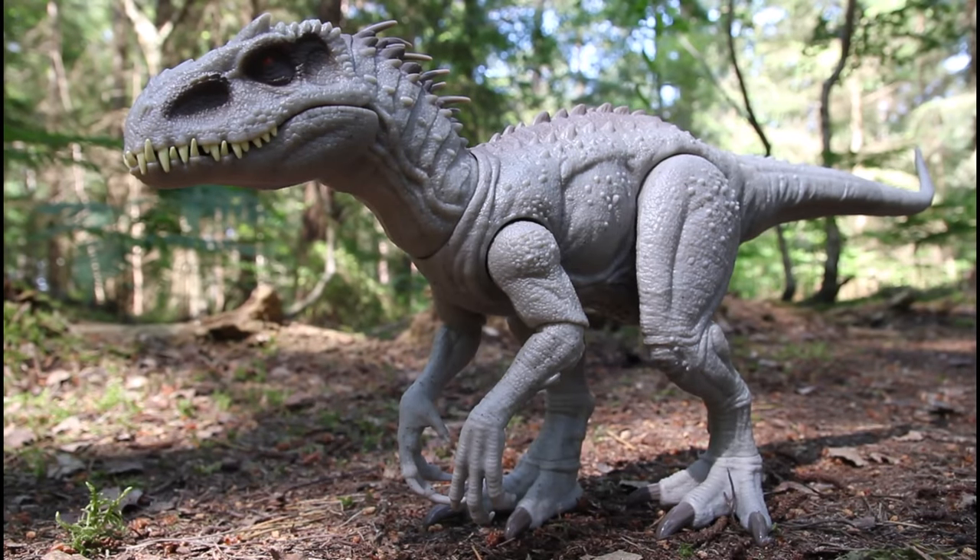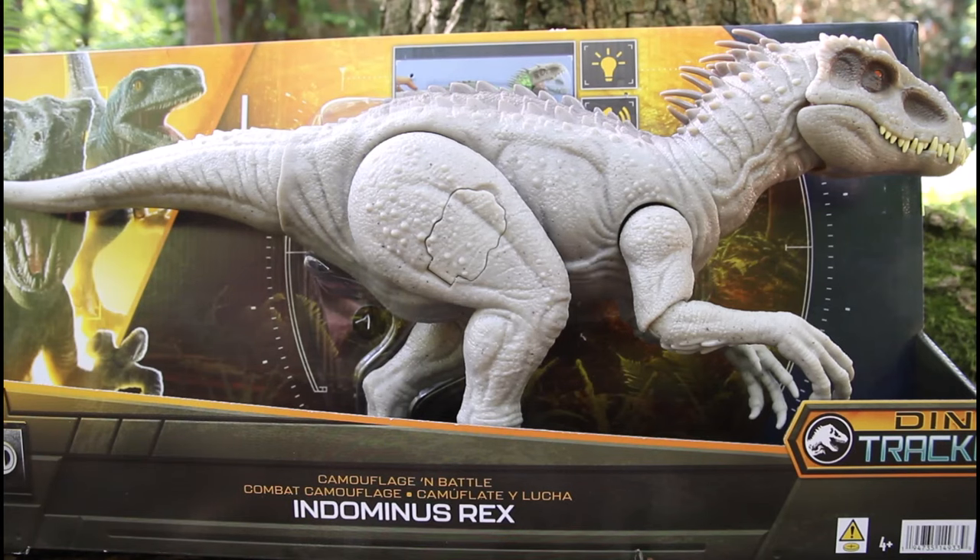Hey everyone, I'm here today taking a look at the Jurassic World Camouflage and Battle Indominus Rex from Mattel. Here it is in the packaging — it's part of the Dino Trackers line: Camouflage and Battle Indominus Rex.